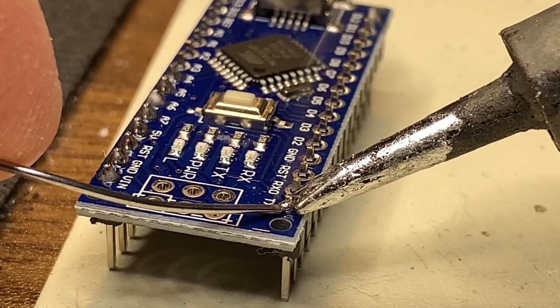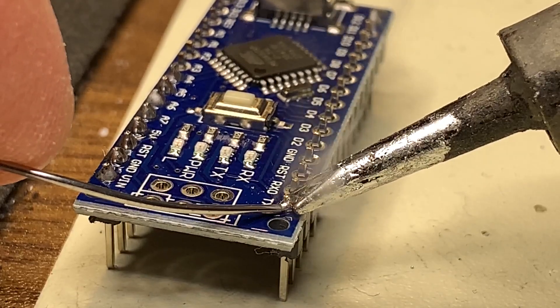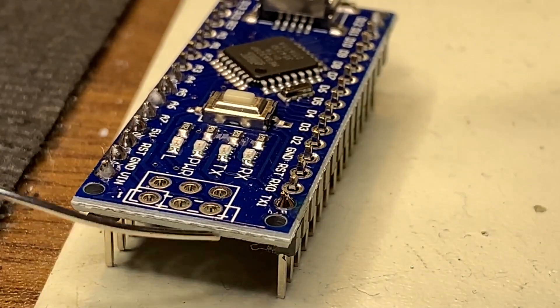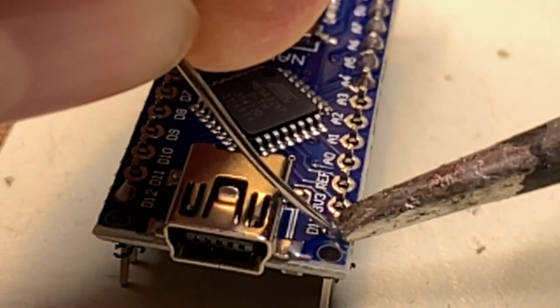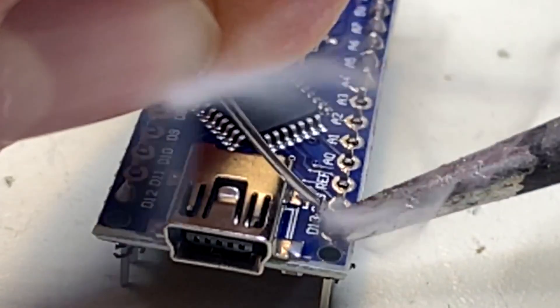From the other side, apply the solder to the pin and the pad being heated. Add enough solder so that it flows over the entire pad and pin. Next, remove the solder from the side, and finally remove the iron from the pad and pin. Try to avoid moving the board or the components for a few seconds after this to allow the solder to solidify.